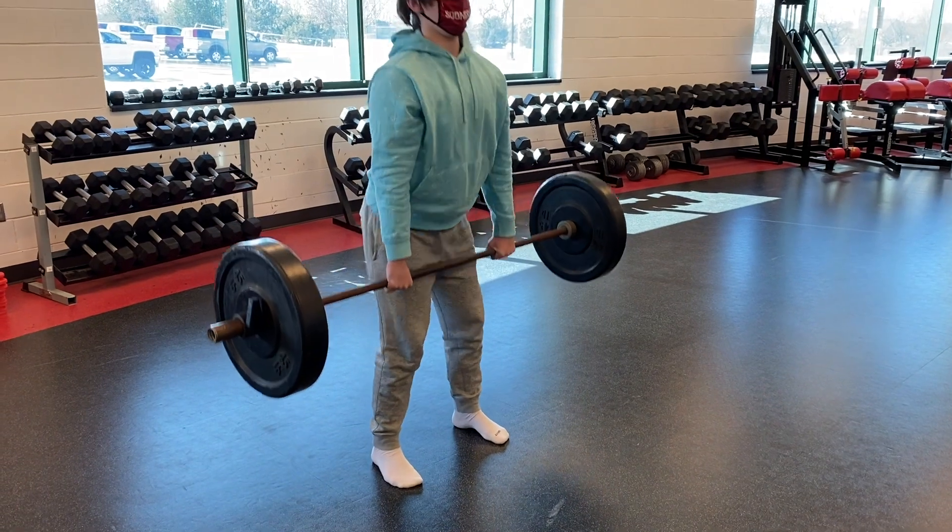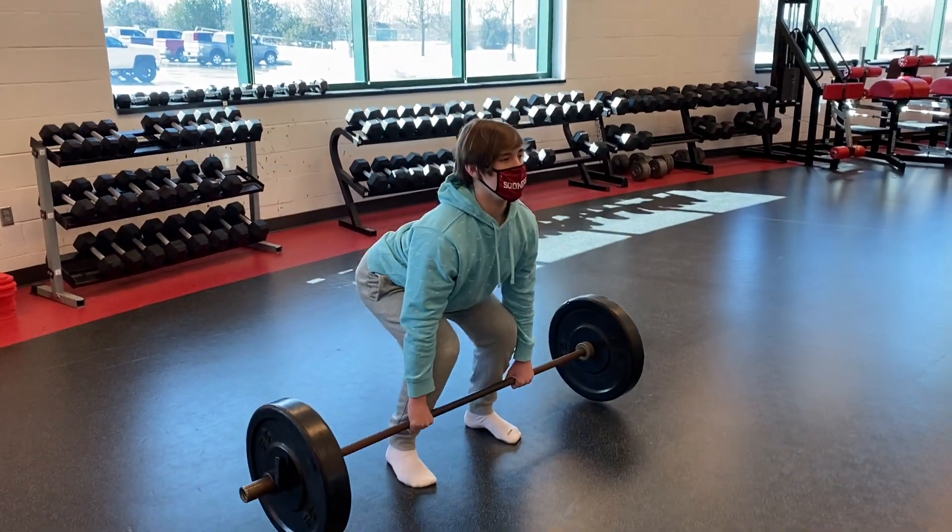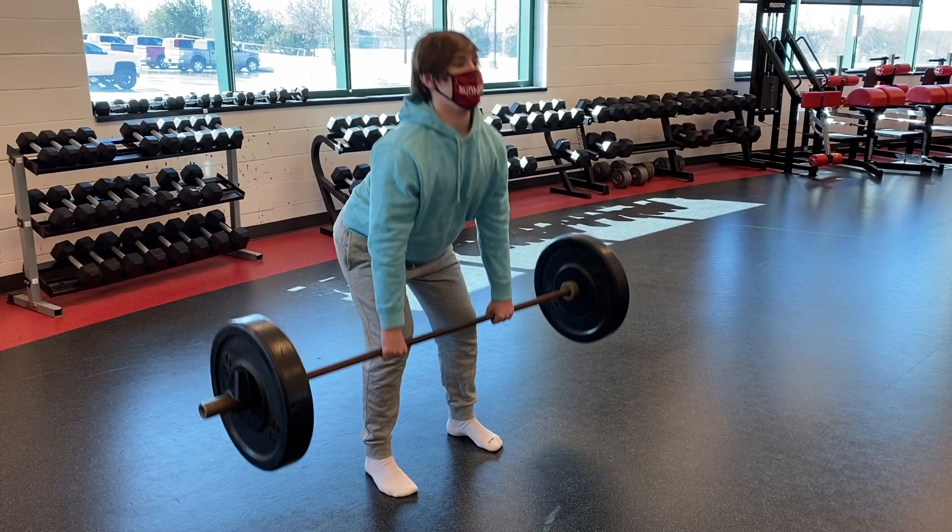In this compound movement, Cooper is doing deadlift. Deadlift is great for building your lower back. You can tell Cooper is doing great form by keeping his chest up and his butt down.